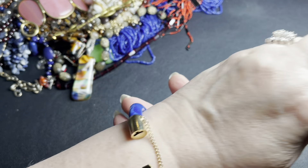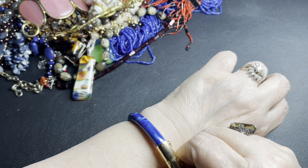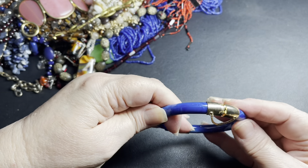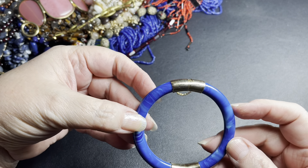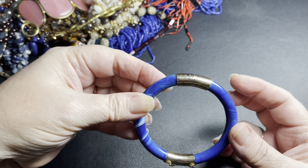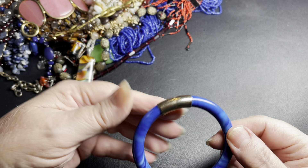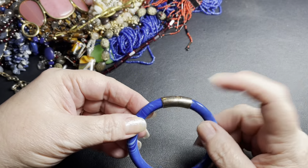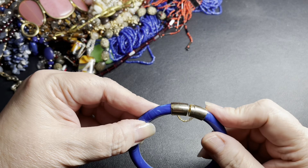I probably wouldn't go over a 7½ inch wrist — there's some play, but that's what I would say. I'm going to say let's do $8 for the blue glass hinged bracelet — it's a hinged bracelet.